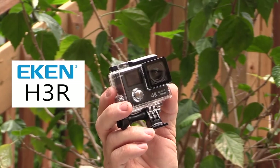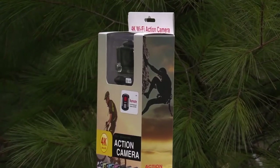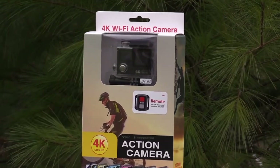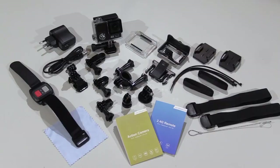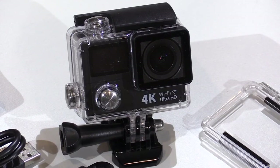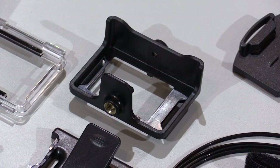Considering all the great features built into the Ekin H3R, these are the accessories. Packed inside this little box is the camera and all of these accessories. The camera itself comes packed inside this waterproof housing. There is a back door for the housing that has two small slots in it — this allows you to record better audio. And there is a frame mount that the camera slides into.